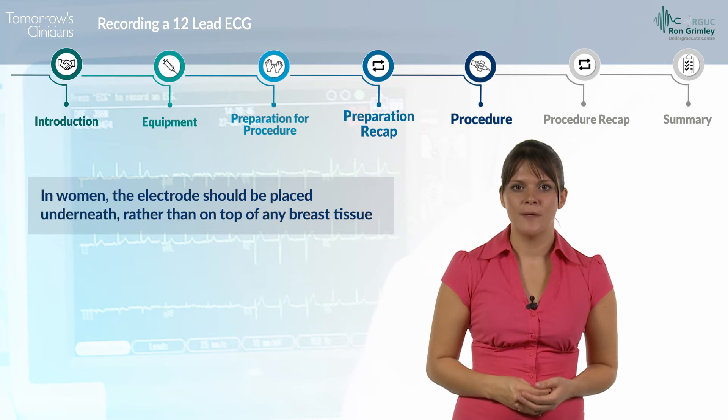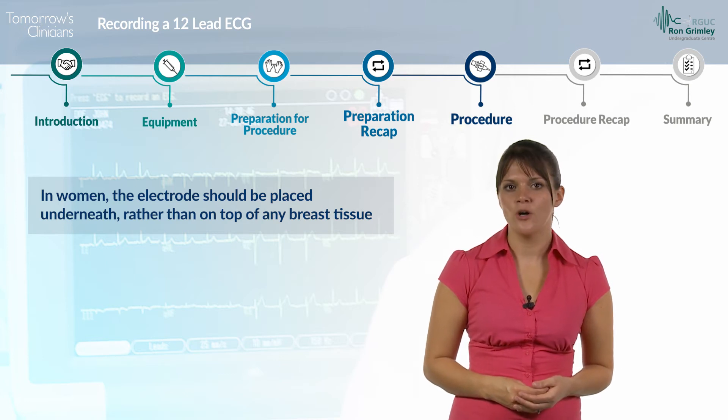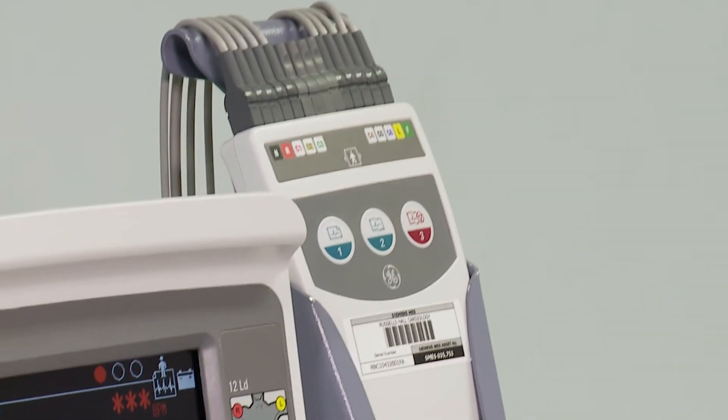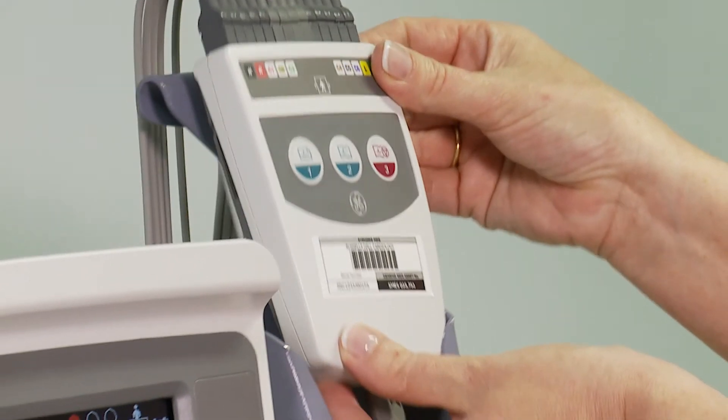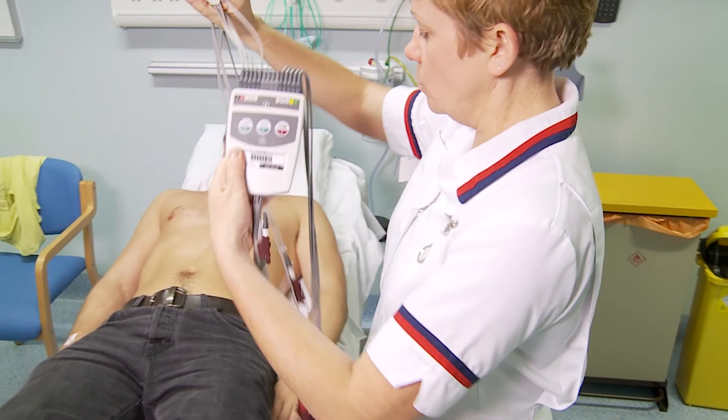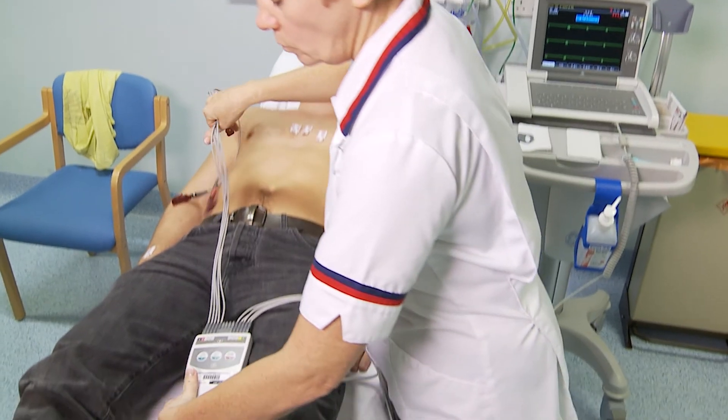In women, the electrode should be placed underneath rather than on top of any breast tissue. Once the electrodes are in place, connect the lead clips to them. You should ensure that the leads are correctly connected to the corresponding electrode tabs. The leads are clearly labelled to enable this.